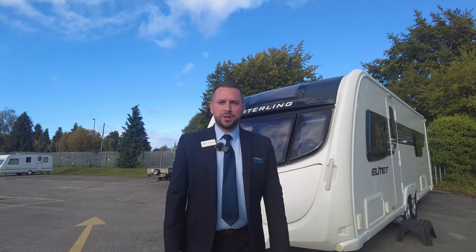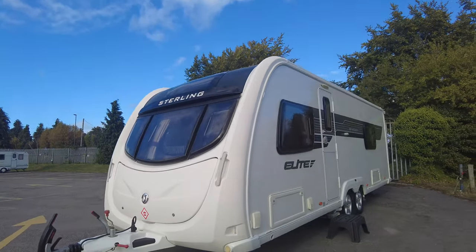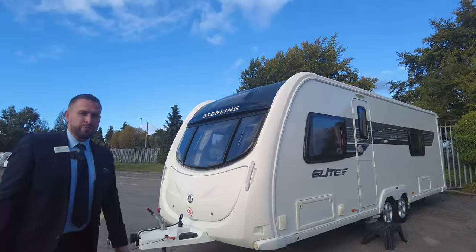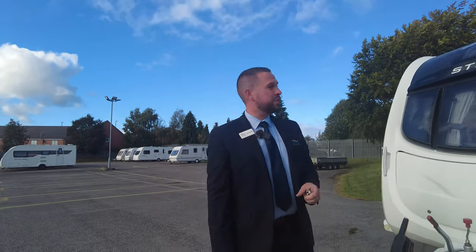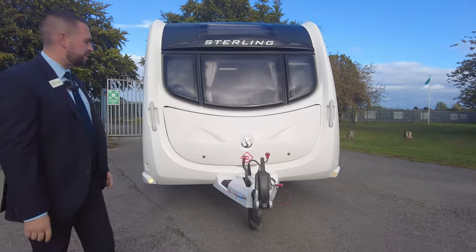Hello everybody, welcome to Don A Motts. My name is Adam and today I've got for you a 2014 Sterling Elite Searcher twin axle caravan. It's four berths, we've got a French bed, loads of storage, loads of extras, a solar panel on the roof — it's a really nicely presented and well looked after caravan. So let's have a look at what we've got.